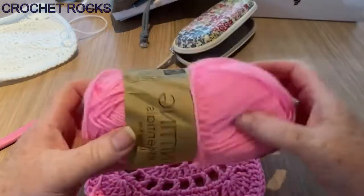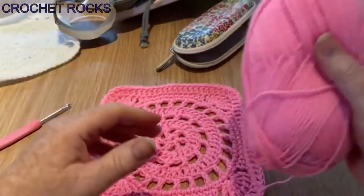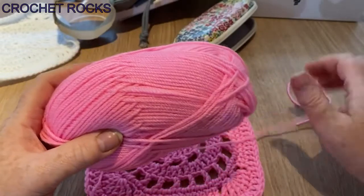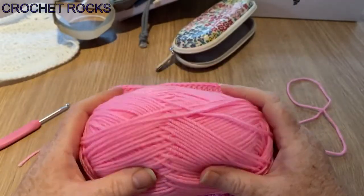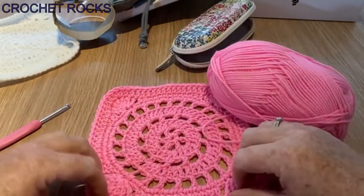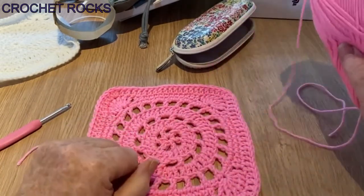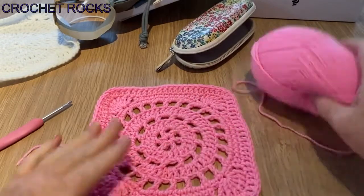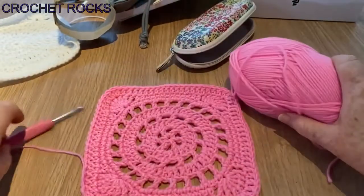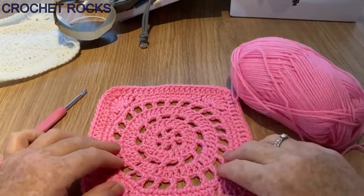I'm using Poundland Knitting Essentials, just a cheap and cheerful yarn which works up really nicely, in this pink color. It's a DK weight, a 3-weight yarn. Of course you can substitute any yarn you want — you can use a 4-weight if you want, but you just need to go up the hook size accordingly. I've found this is quite a good size DK weight and I'm using a 4.5mm crochet hook.